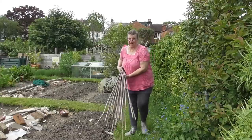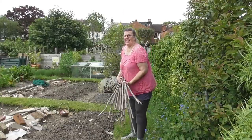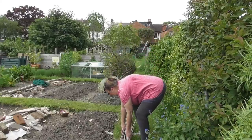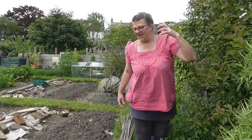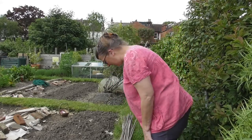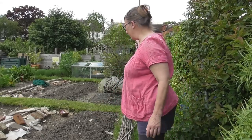This hedge already needs cutting. Yip, yip, hooray, it's beanpole day! I always think this kind of moment, when the beanpole is going up — yes — the year is properly underway. The new growing year has arrived.